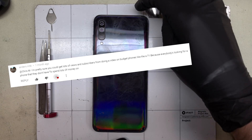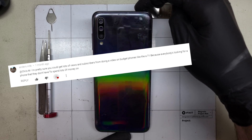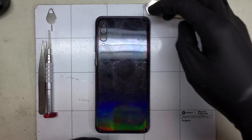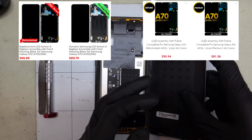About a month ago, I received a comment suggesting I take a look at budget phones, like the Galaxy A71. I don't have an A71, but I do have a Galaxy A70, and it is a relatively affordable repair, as well as a phone.